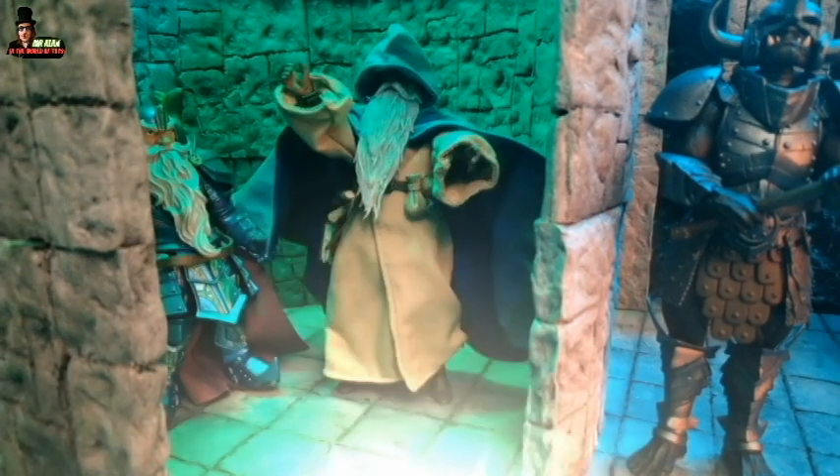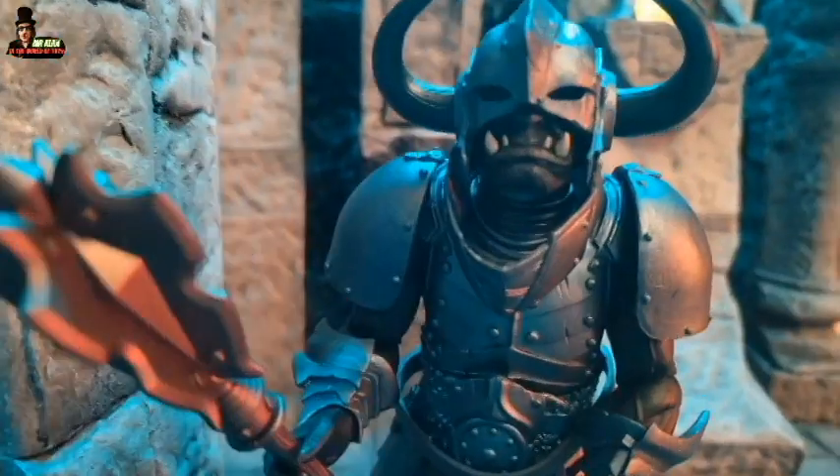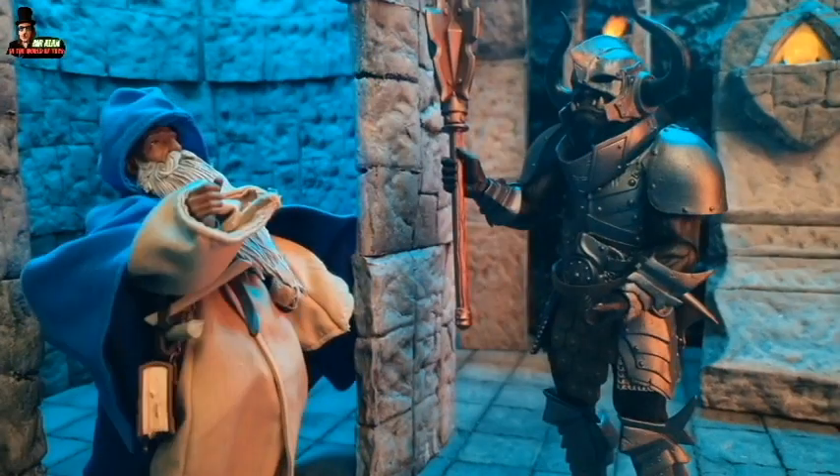Don't worry, Joro, we can escape with my magic. Thank you. Oh no, there is an orc! There is an orc, Samir. I use my spell again.